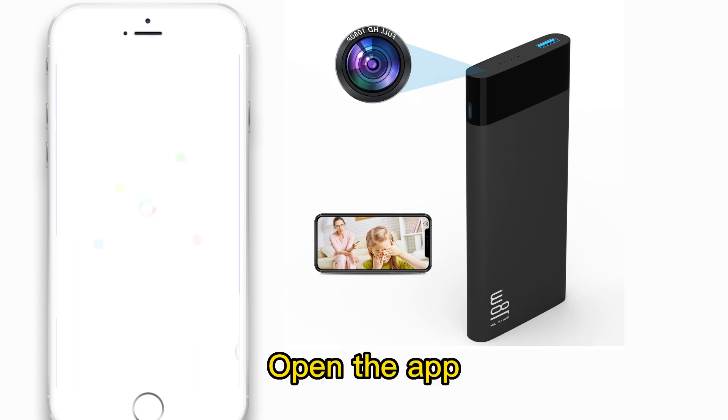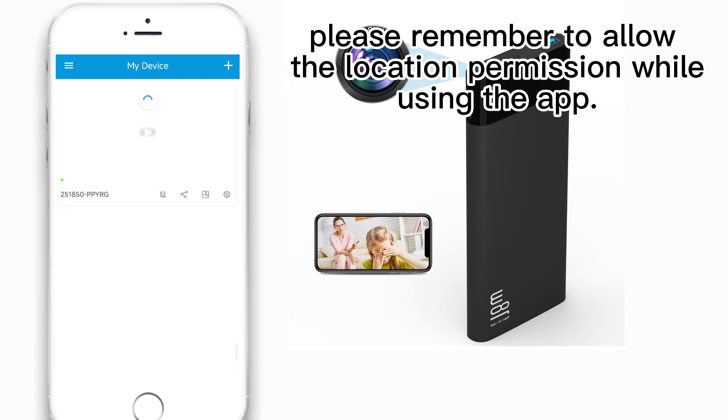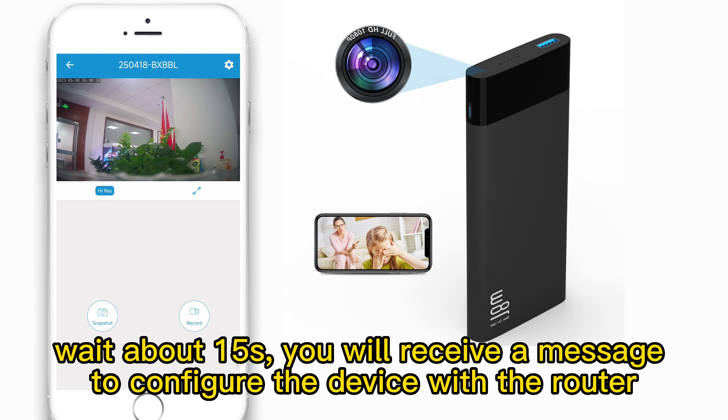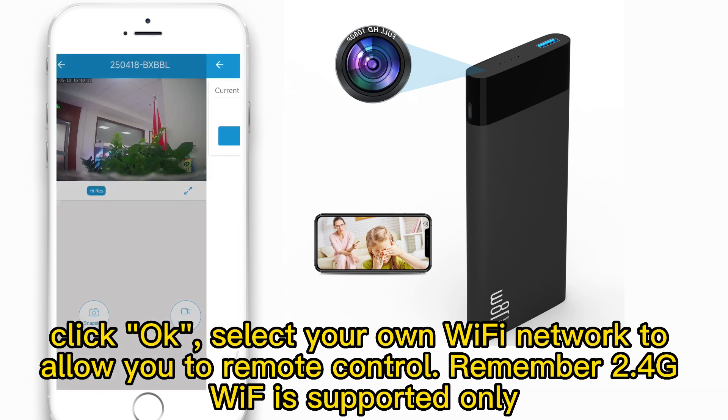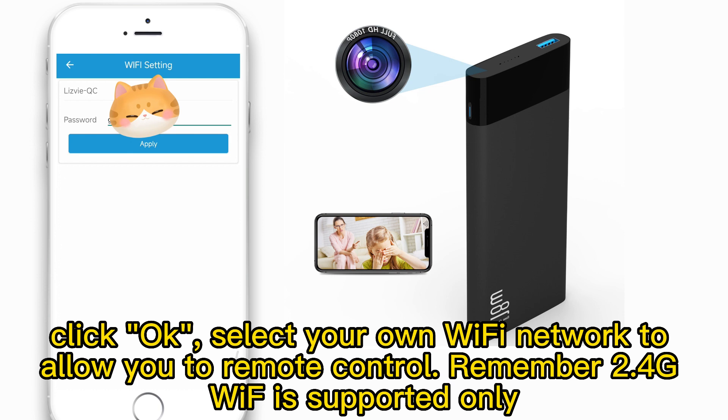Open the app and refresh the list. It will automatically jump to the viewing page — wait about 15 seconds. You will receive a message to configure the device with the router. Click OK and select your own Wi-Fi network to allow you to remote control it.